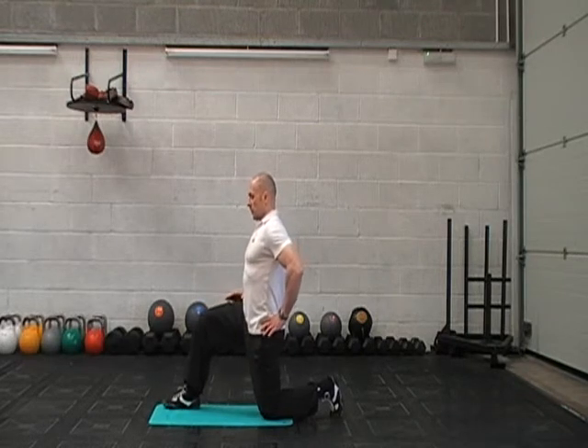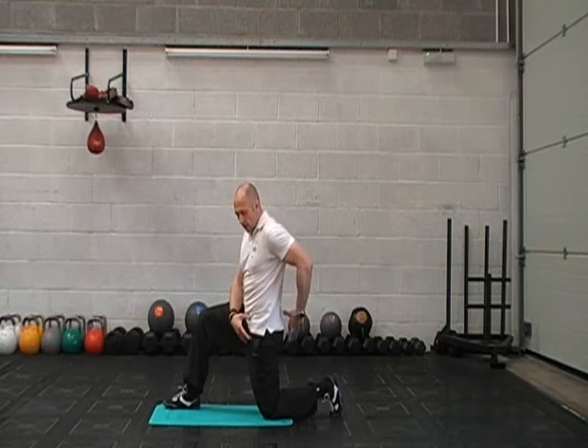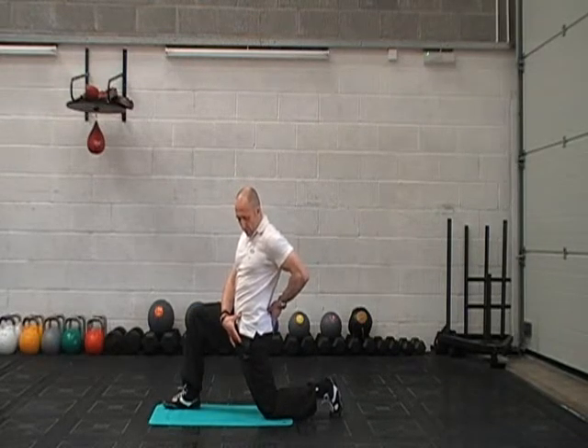From there, keep your body tall and squeeze your bum muscles so you can push your hip forward. It's a nice subtle little movement — squeeze your bum and push yourself forward.